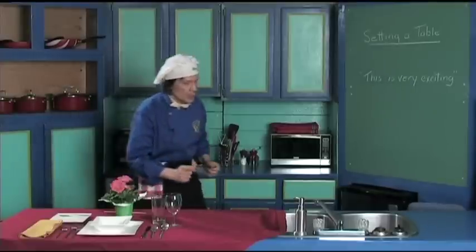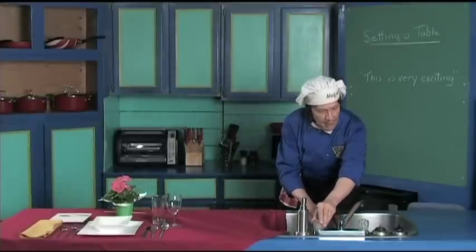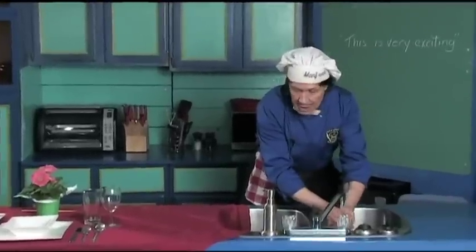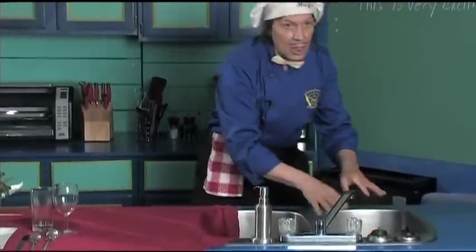The first thing we do in the kitchen, we wash our hands. Manfred's got to go over to this side because as you can see today, we got the tablecloth here. It comes into the sink, but that doesn't matter. We wash the hands — you got to make sure they're clean.